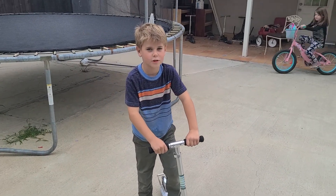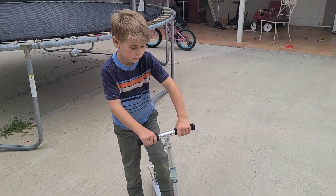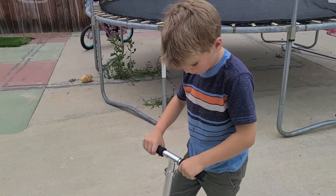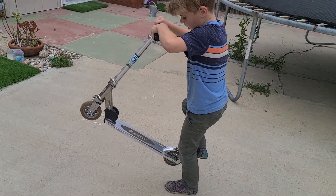Hey guys, it's Brian here. Today I'm going to be showing you how to bunny hop on a razor skater. First of all, there's two types of bunny hops. There's the English bunny hop, which is both wheels at once, and there's the American bunny hop, which is the front and then the back.